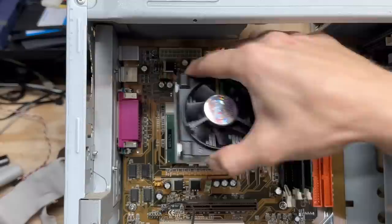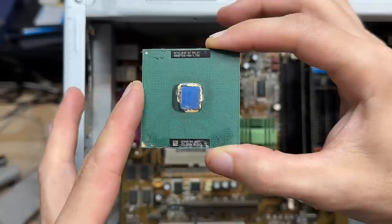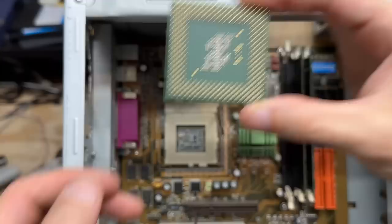Nope, that's a Celeron. And look at the state of the underneath of this heatsink — there's no thermal paste whatsoever. I'd be amazed if that thing still works. Let's pull it out of there. Yep, definitely a Celeron. At least all the pins look good. Let's leave this out for now.